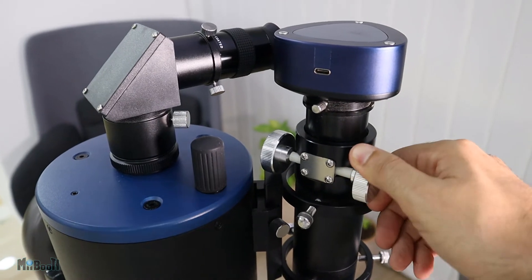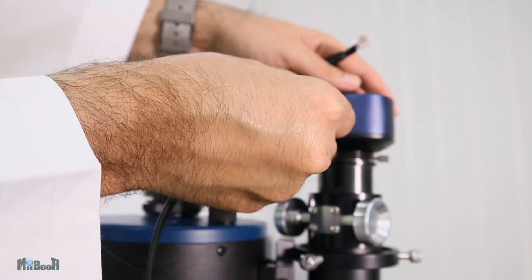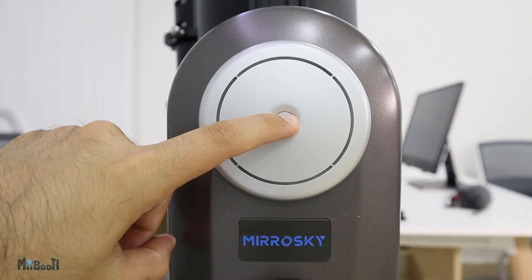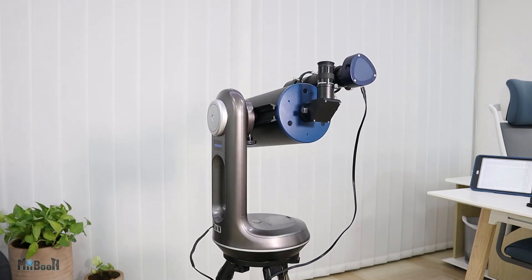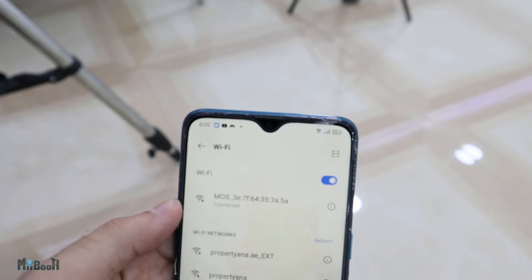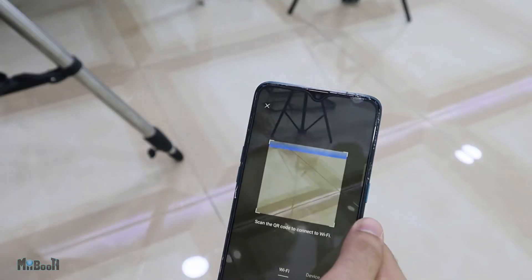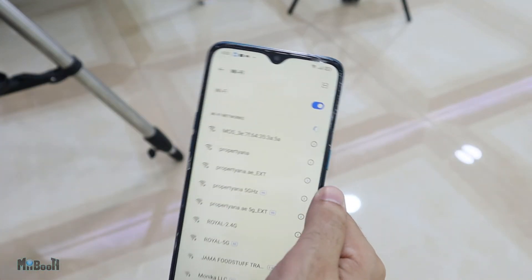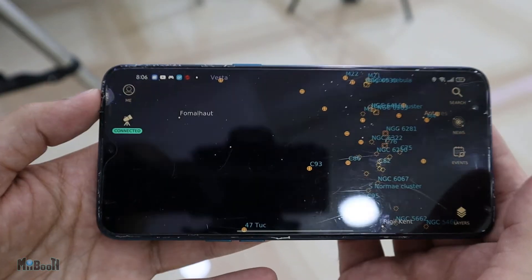Both lenses have focus adjustment wheels, slightly different on both — the one on the big lens being very smooth and easy to control. Next step is to connect the camera module to the power supply bracket with the cable provided, which is USB-C at one end and a sort of ethernet on the other. Power on the telescope and let it rise; it will take its horizontal position in a couple of seconds. Then download the MirrorSky smartphone app, go to your Wi-Fi settings, scan the QR code on the back of the battery compartment cover, and connect — this is the Wi-Fi signal the camera module is transmitting.